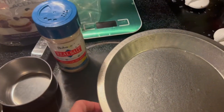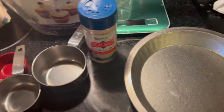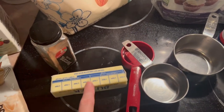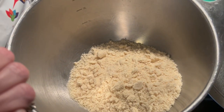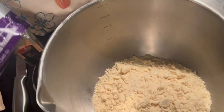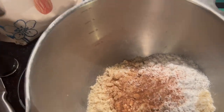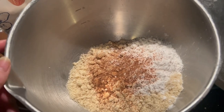I've got my pie pan sprayed with avocado oil. First I need to melt half a stick of butter. In my bowl I've got half a cup of almond flour, a quarter teaspoon of salt, and a quarter cup of Swerve. Now I'm going to add a dash of nutmeg — you can't have eggnog without nutmeg. I'll mix this up and then add my butter.